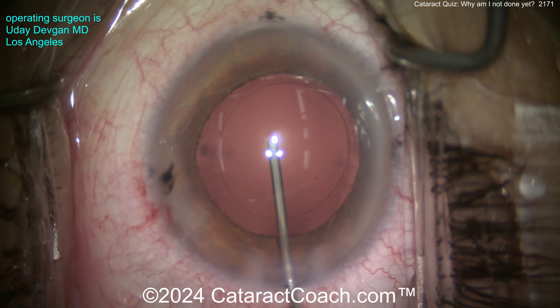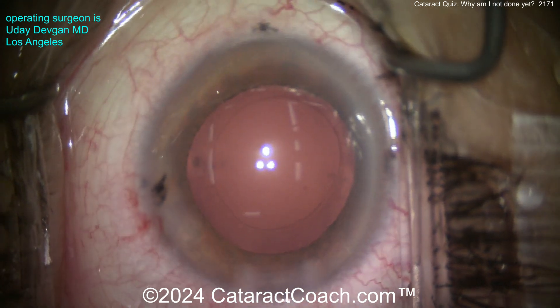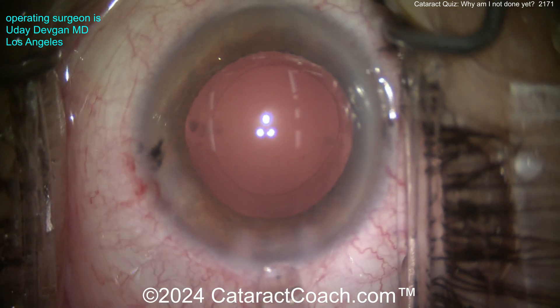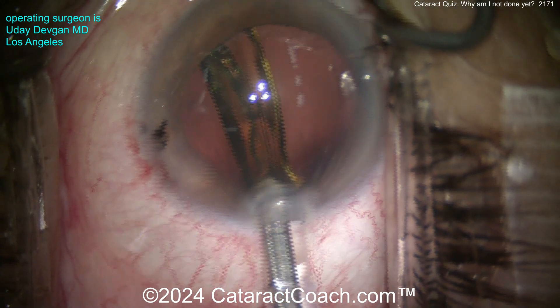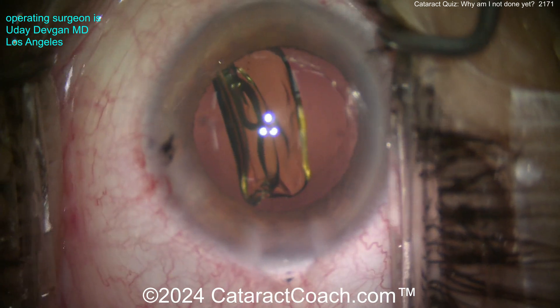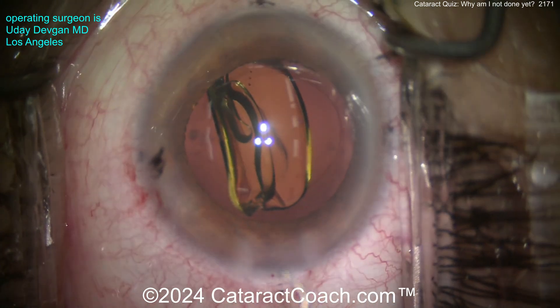End of the case — nice looking capsulorrhexis. Put some viscoelastic, get that bag nicely expanded, and now I'm getting ready to put the lens in. Here comes our lens — it's going to be a single-piece monofocal acrylic lens with a toric design. There it goes into the capsular bag pretty nicely.